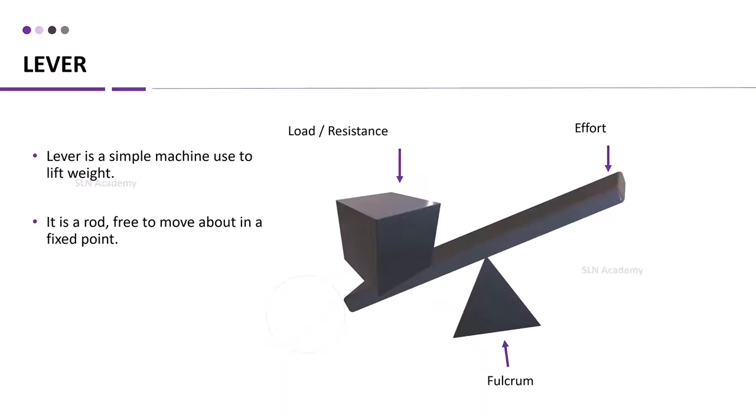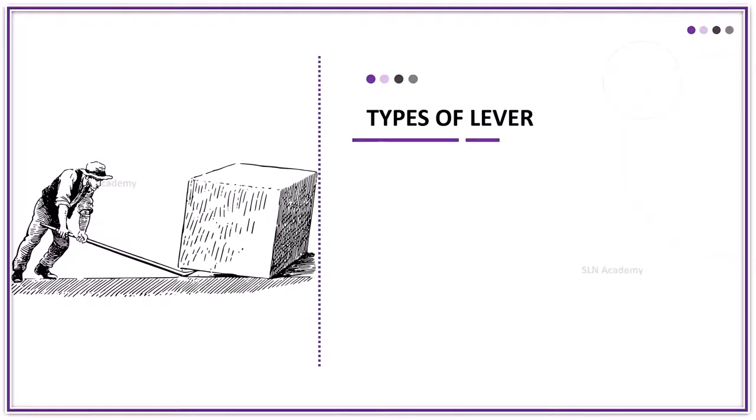There are mainly three types of levers: class 1 lever, class 2 lever, and class 3 lever.